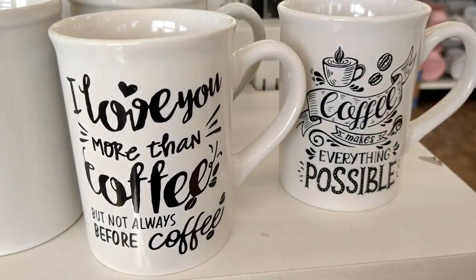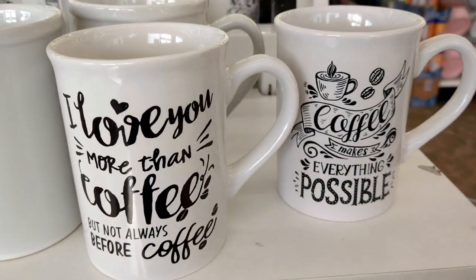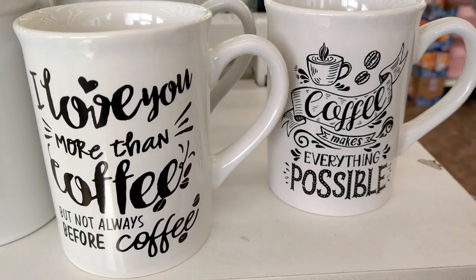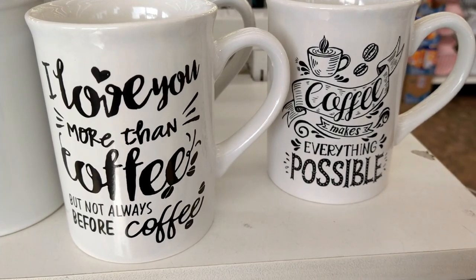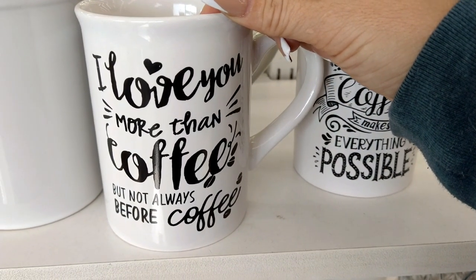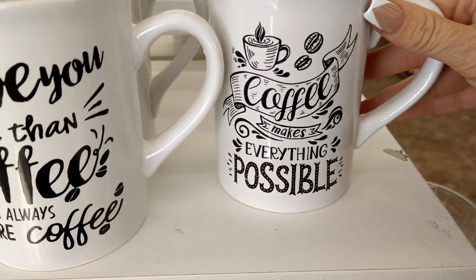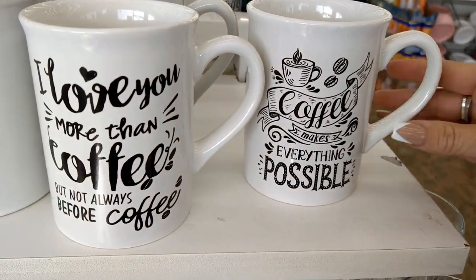Hey guys, welcome back to my channel! This is the Meats family and I'm at the Dollar Tree today. I do see a new set of cups right when we walked in — this one says 'I love you more than coffee but not always before coffee,' and this one says 'coffee makes everything possible.'